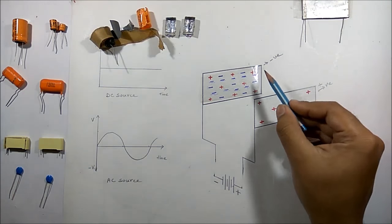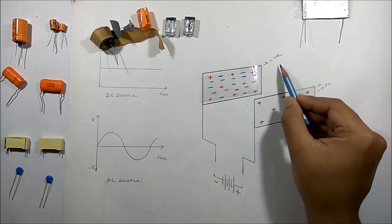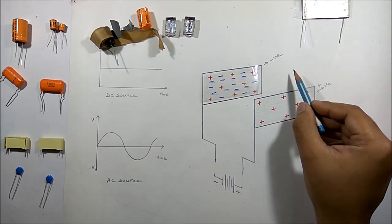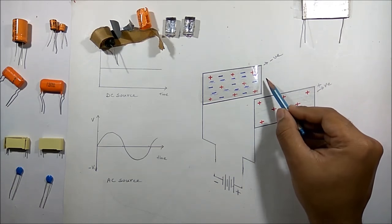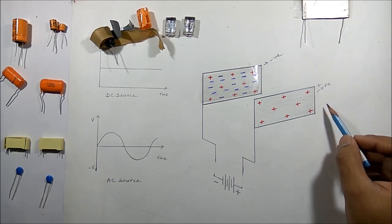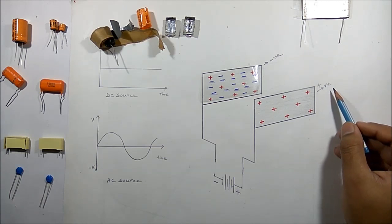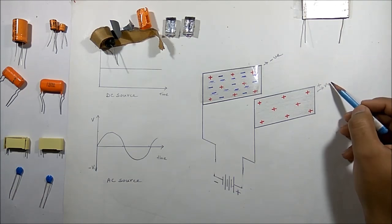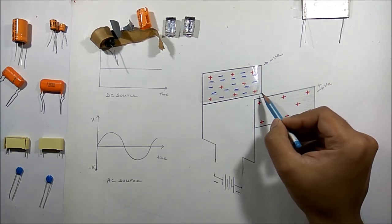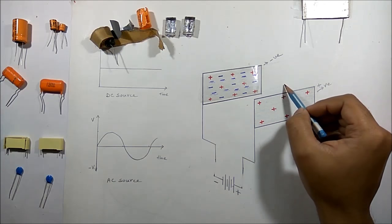Now if we increase the size of a plate, it will hold more electrons so it will be more negatively charged, and the other plate will hold more positive charge so it will be more positively charged. Thus capacitance also increases by increasing the size of the plate.